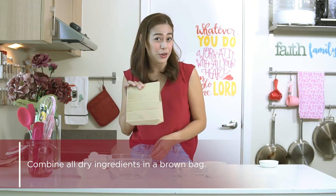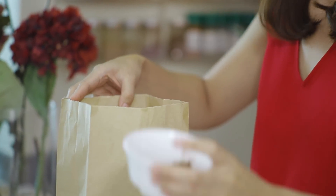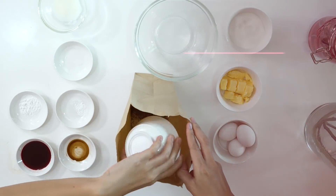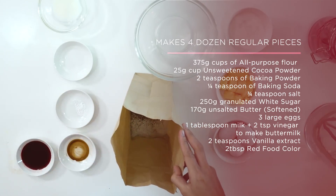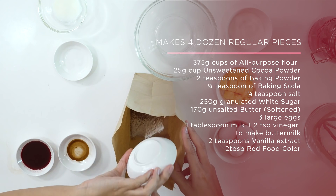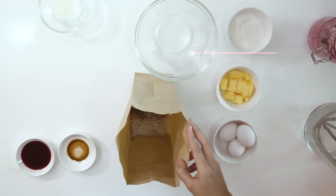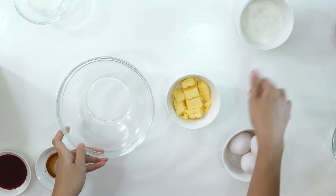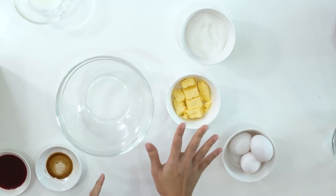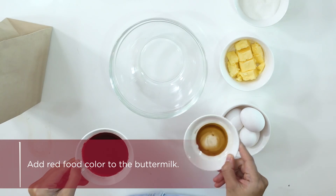Do you remember the brown bag method? Our flour is here already. We add our cocoa powder, baking powder, baking soda, and salt. The brown bag method keeps things tidy — no mess to wash and no flour particles flying. We will then add our butter and sugar, cream them, and add our eggs. Our food coloring and vanilla extract will combine with our buttermilk.